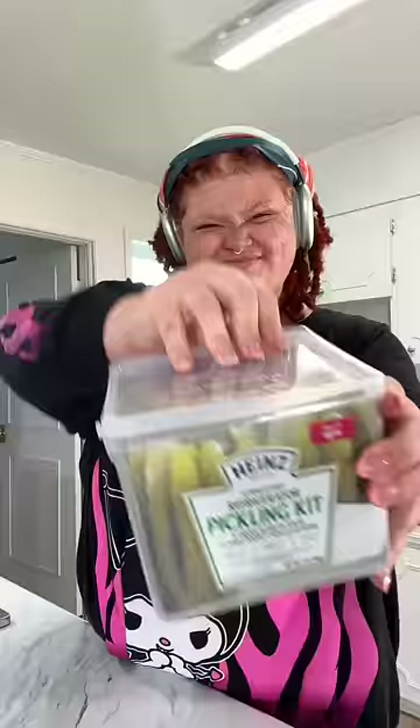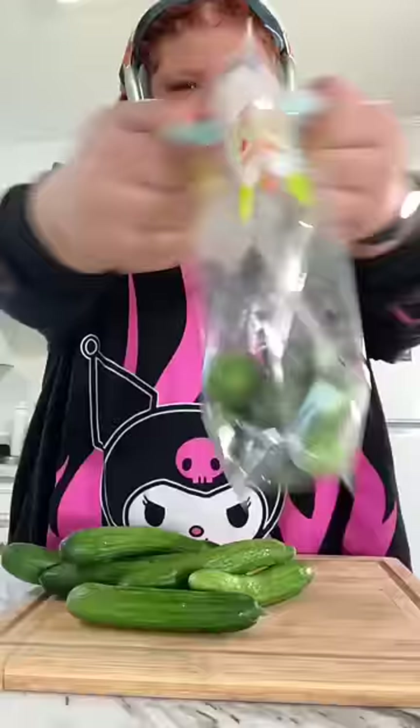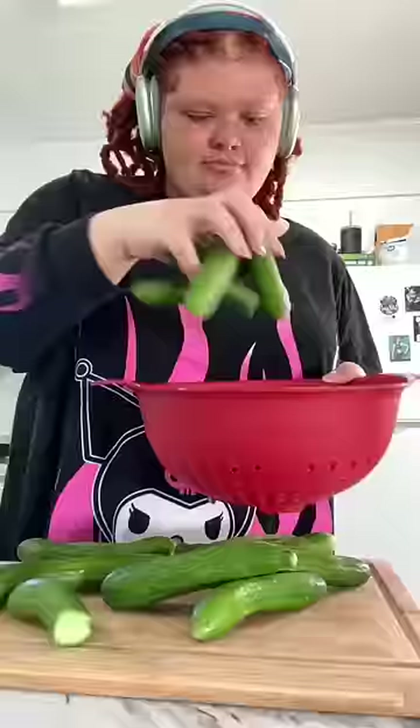A lot of people wanted me to slow down my pickling kit video, so here it is. I got this pickling kit as a gift for Christmas — all it comes with is the instructions, the seasoning, and the container. I bought two pounds of cucumbers and cut them however I like. Don't forget to wash your cucumbers because they be dirty — wash them please.